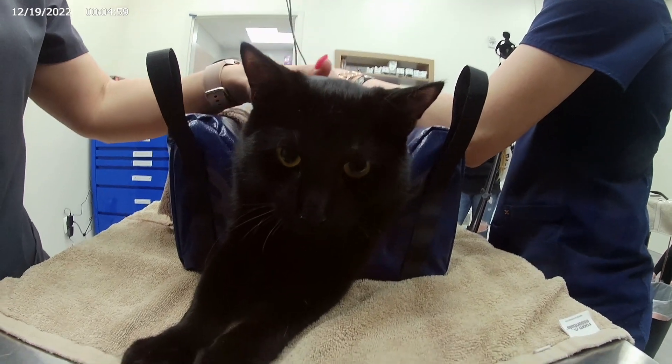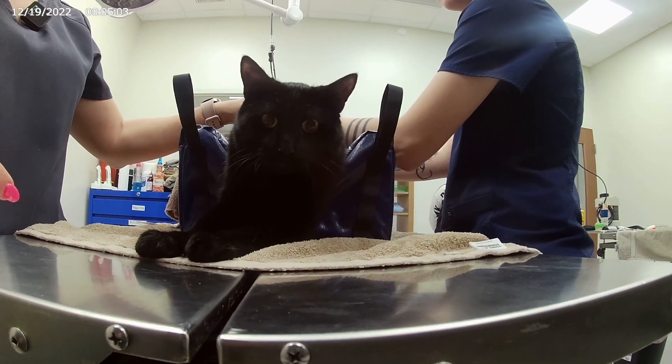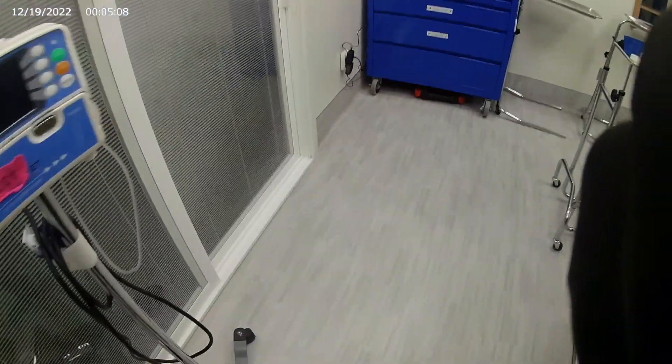This is our kitty — he is a rescue cat and he is super sweet. He has had some lower urinary tract issues, meaning he has some blood in his urine on occasion, and we're gonna check to make sure it looks good today.